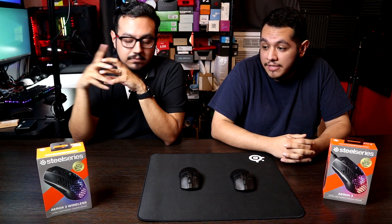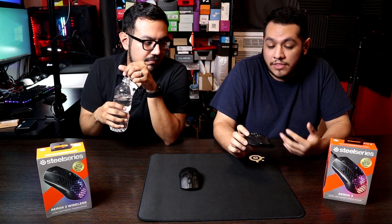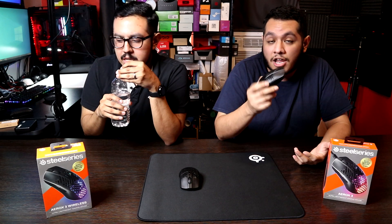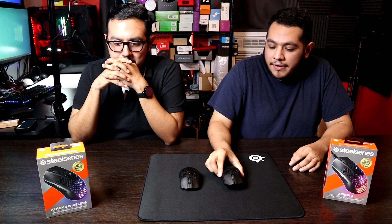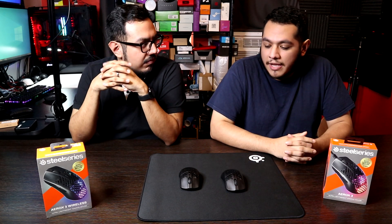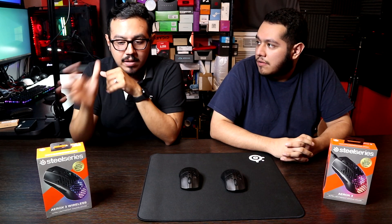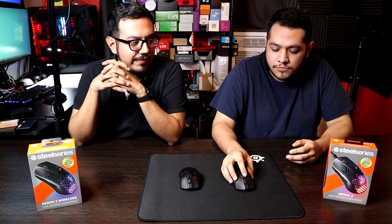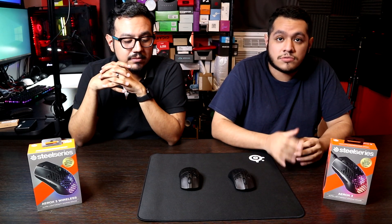When SteelSeries wanted to get into the lightweight mouse scene, they did get away with it — I'm not going to lie. A lot of people probably bought their first iteration of lightweight mice from them. But if you don't know anything about mice, the IGN gamer logo is going to trick you into thinking this is the best gaming mouse for the value out there — and neither of these mice come close.